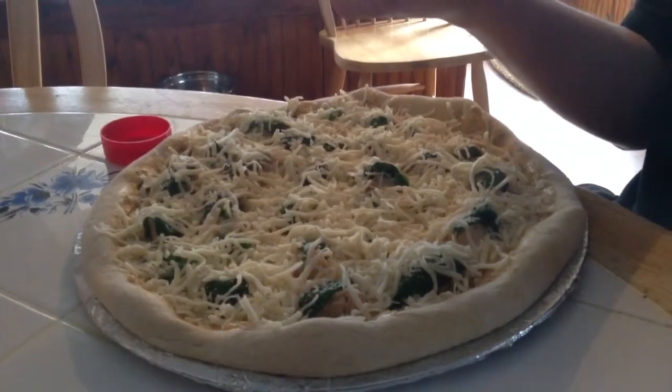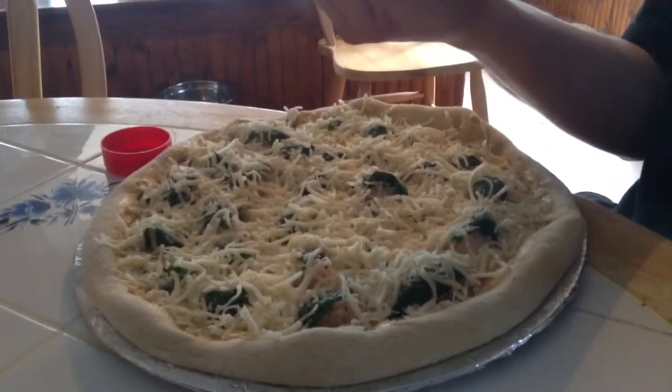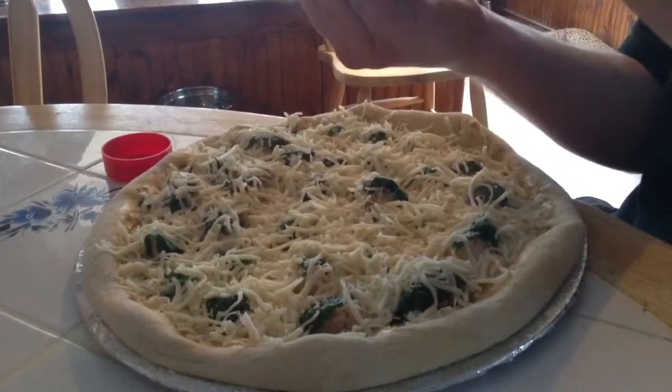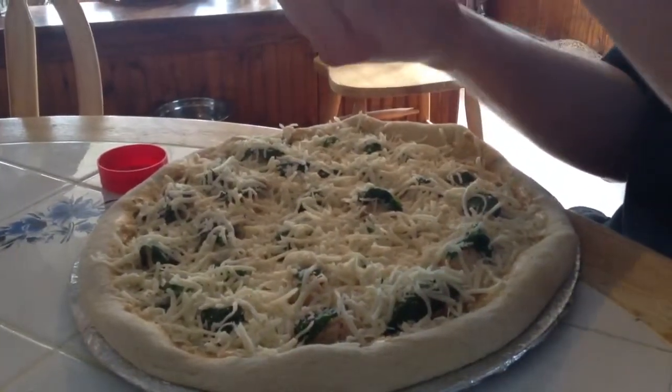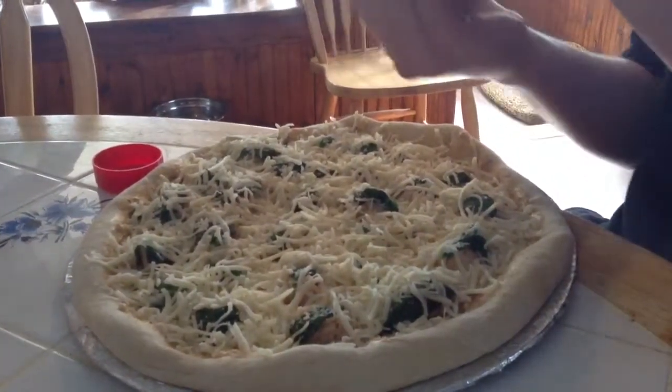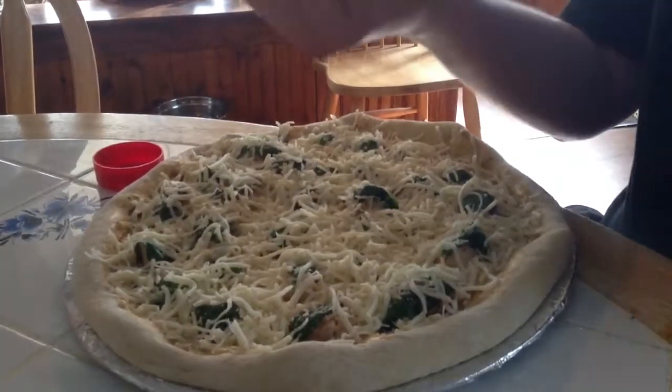It was sharp cheddar, mild cheddar, parsley, oregano, dill weed, chive, minced onion, minced garlic, red pepper, and black pepper.